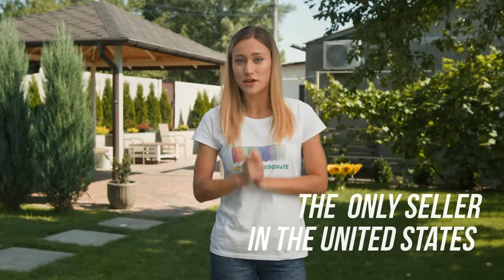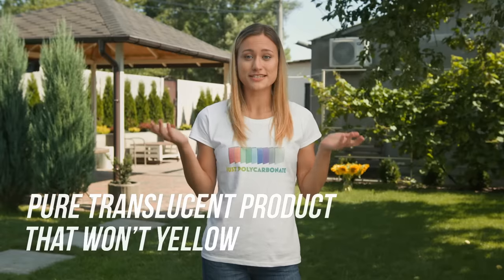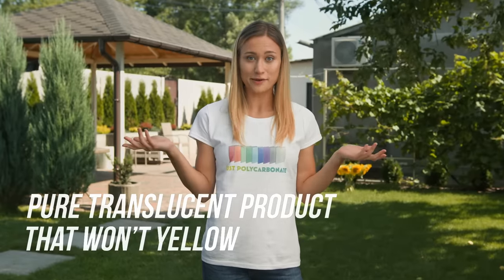Hi, I'm Julia and in this video I'm going to show you two well-known and most common ways to install hurricane stone panels. Remember, these are only general guidelines for installing. You ask why just polycarbonate? Well, the answers are simple: the only seller in the United States of Soton polycarbonate sheets, 15 years of warranty, high quality material, and a pure translucent product that won't go yellow.